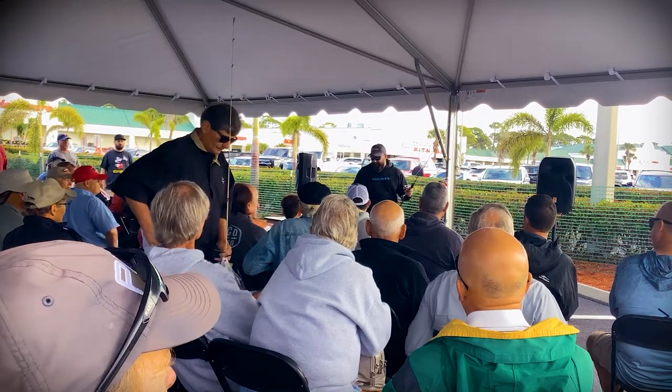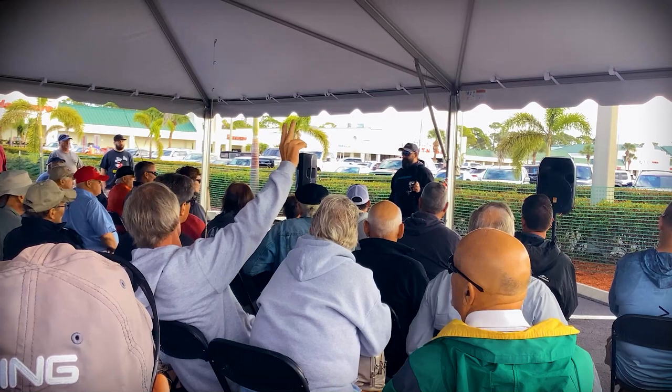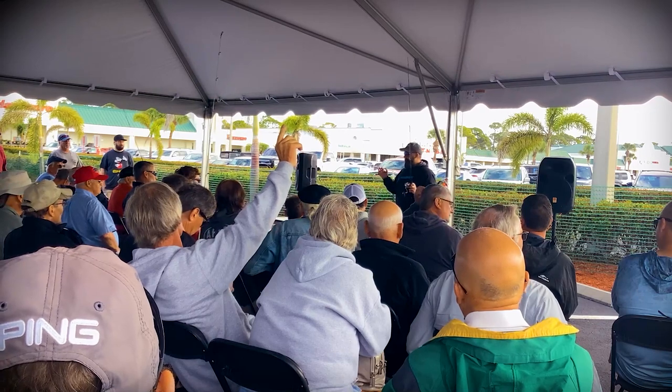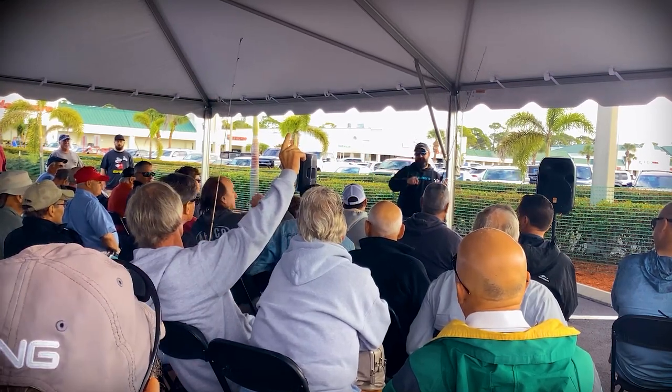We have about five minutes, so I'll open it up to questions. If anybody doesn't want to ask now, come up later — that's all good. You can also reach me on social media on Instagram at Mr. Benny Ortiz.